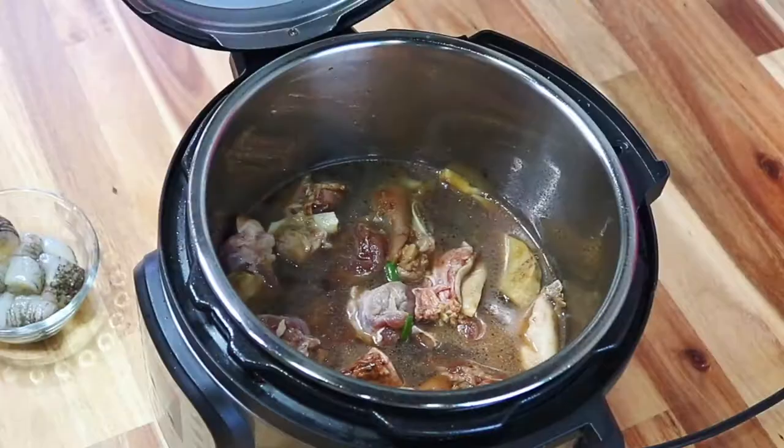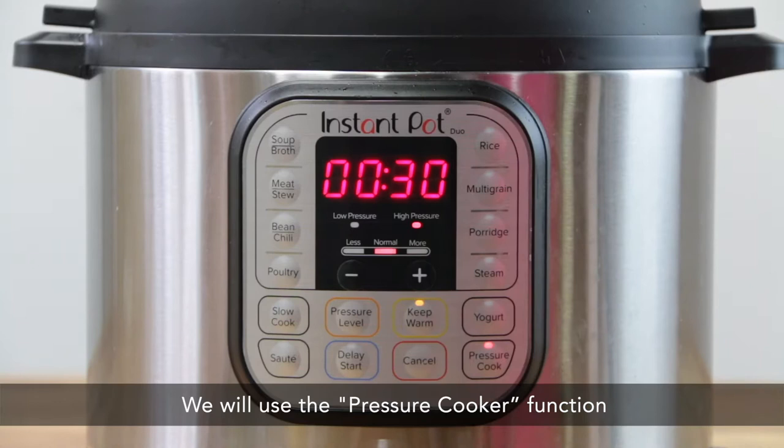Next, cover the lid and twist to seal. We will use the pressure cooker function. Set it at high pressure and the timer to 30 minutes.